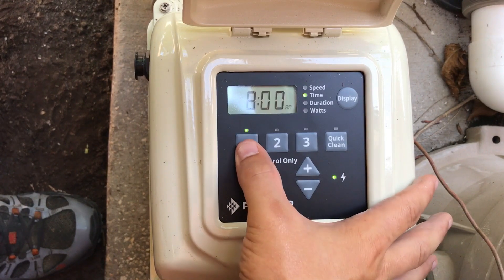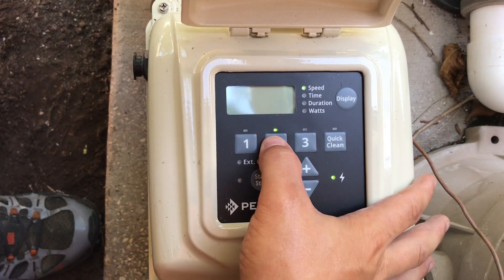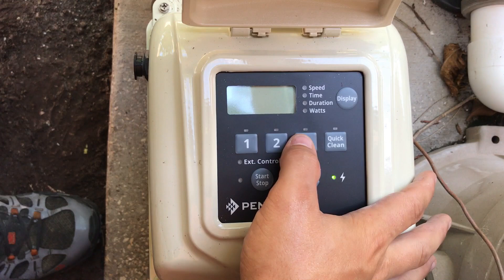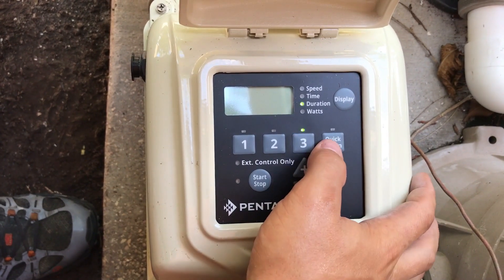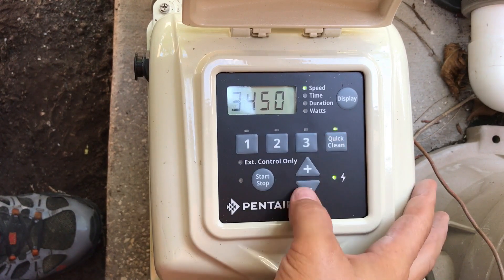So again: speed one is 3000 RPM starting at 8 AM for three hours. Then speed two picks up after that at 2100 RPMs for 10 hours. Then speed three is going to be 1800 RPM for two hours. So the system is going to run a total of 15 hours. And whenever we set timeout mode, it's going to be for three hours.